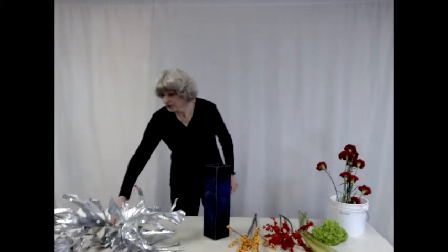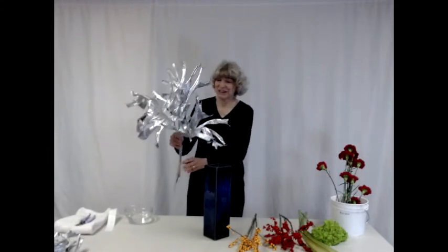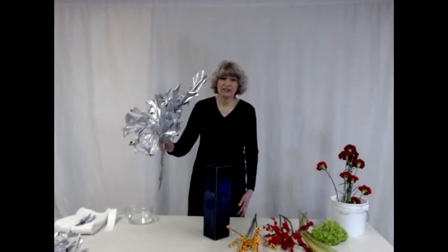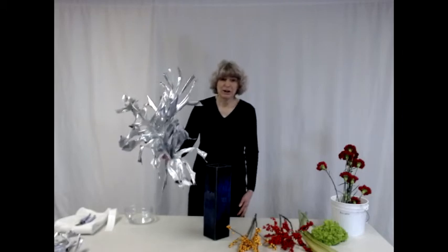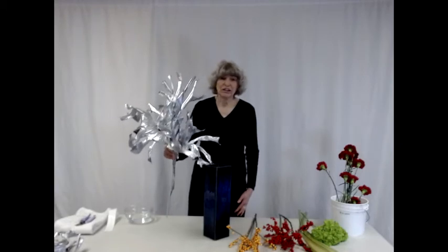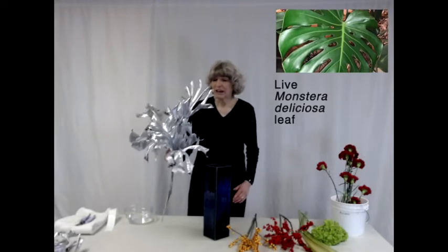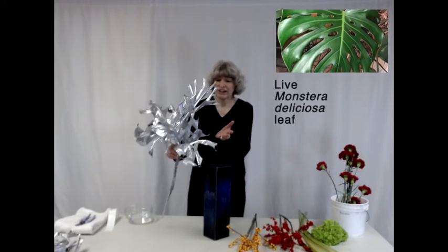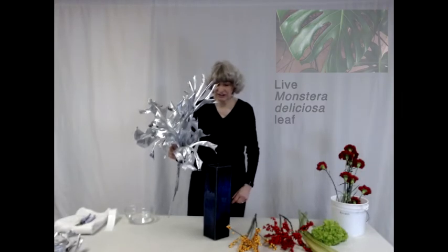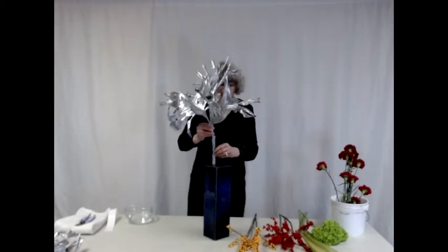I'm first going to place a structure that I built by putting three dried monstera leaves together and spray painting them with silver paint. Monstera deliciosa, also known as split leaf philodendron even though it is not in the genus philodendron, dries in a twisted pattern because of all the splits and holes that are in the leaves. So I'm going to put this into this vase.